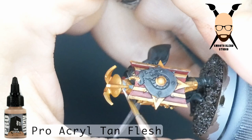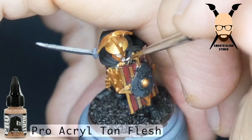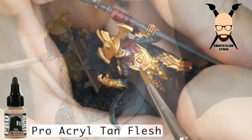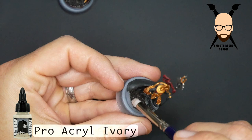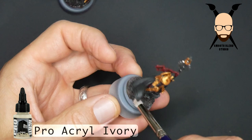This is the extent of what I did on the flesh — it's such a small area. You could always go back over that with a red wash and highlight up, but I was just focused on getting these done. Working in different areas of the model, I just grabbed some ivory and did a dry brush over the base to create some more texture there.